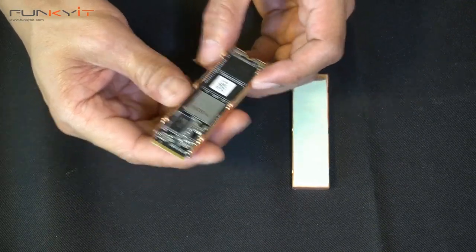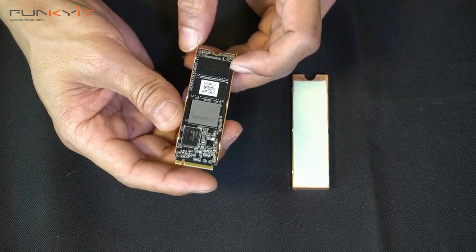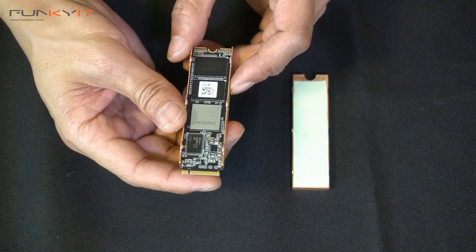All right, so let's put this into our test rig and see how it performs. I'm expecting some pretty good performance, and we'll see how it looks as well.